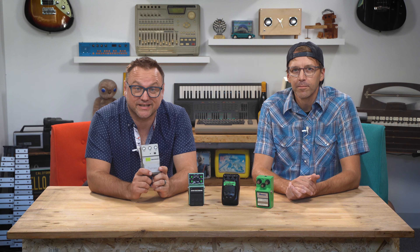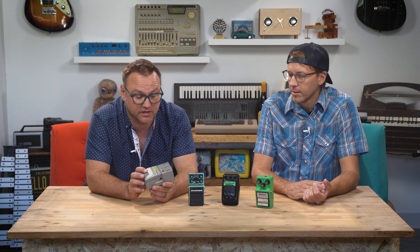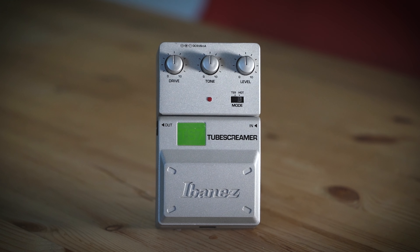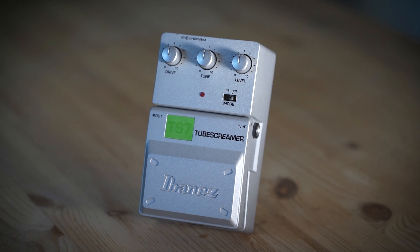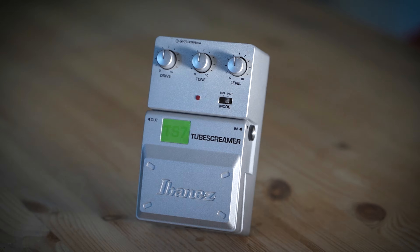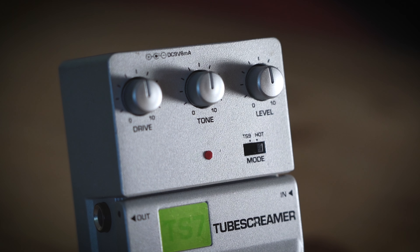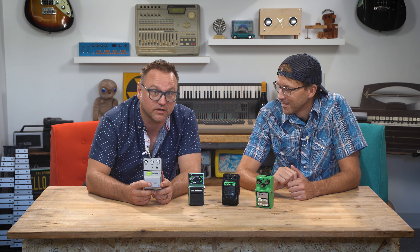Here is the TS7, part of the Ibanez Tone Lock series from the early 2000s, featuring very clever lockable potentiometers. This is one of the few Tube Screamers that isn't green, and it also has a switch to allow for a little extra distortion. It's one of the least sought after Tube Screamers — maybe because it was made in China, maybe because of the design — but it still sounds great, and the switch actually makes it pretty cool.